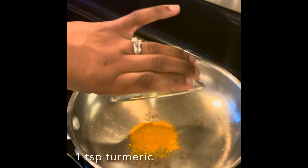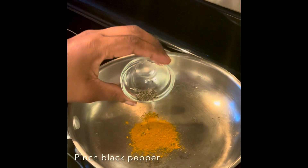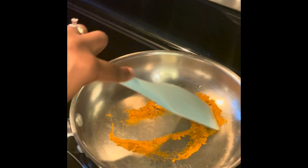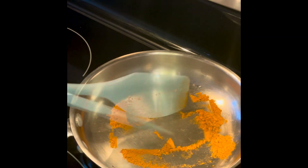In a small pan, we're going to add our turmeric powder and begin to toast that over medium-low heat. I'm adding about a pinch of black pepper — that helps with the absorption of the turmeric. And then I'm adding a little bit of cinnamon just to enhance the flavor.